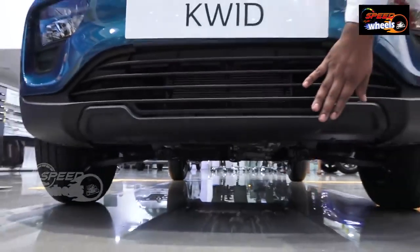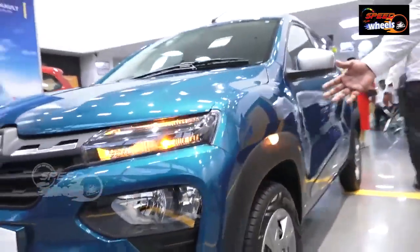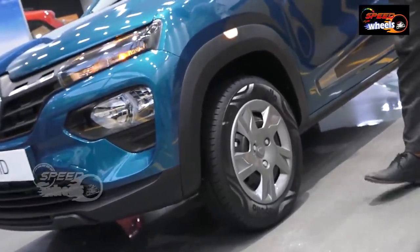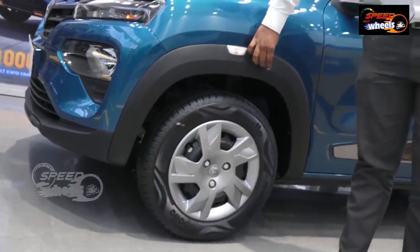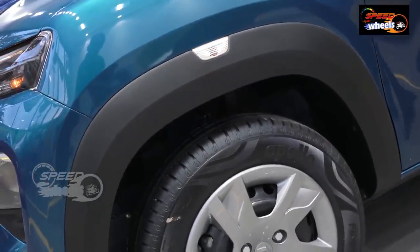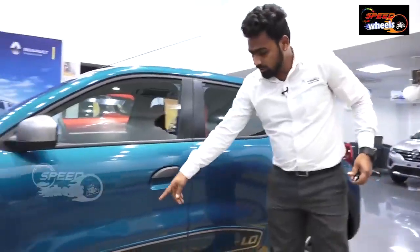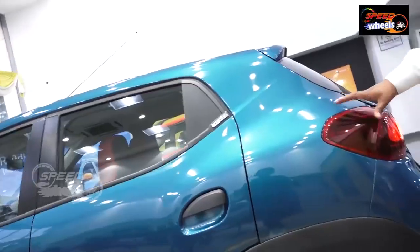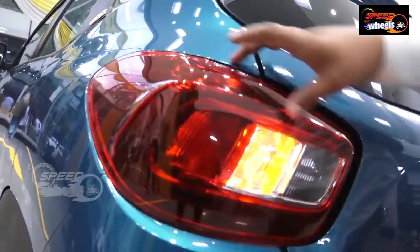This is the Renault Kwid. First of all, this is the wheelbase and the tire size of 14 inches. This is the wheel arch and this is the side protector cladding. We have high ground clearance. It has the 1L energy engine. The model has LED DRLs.